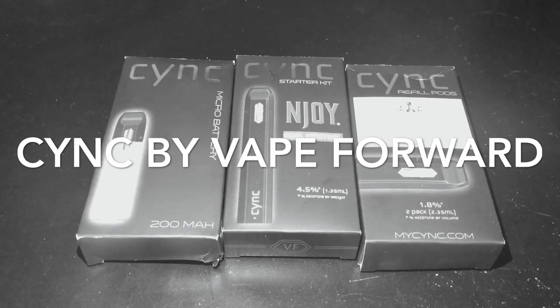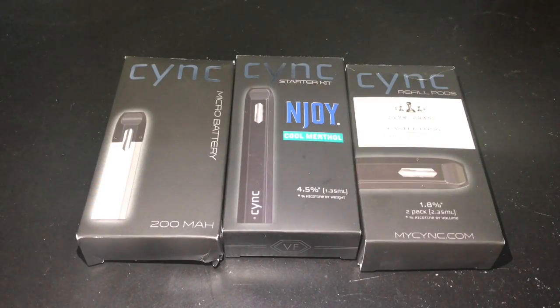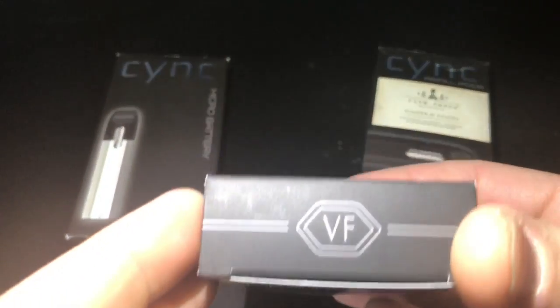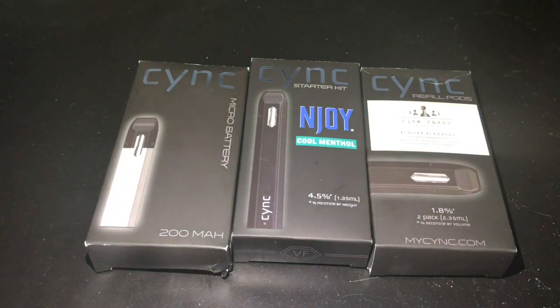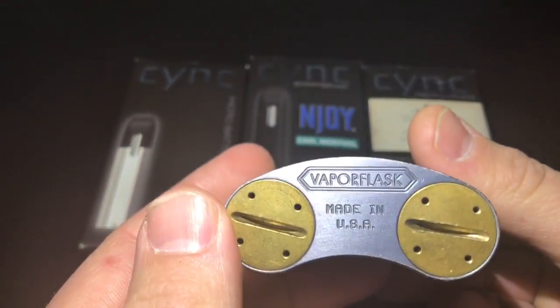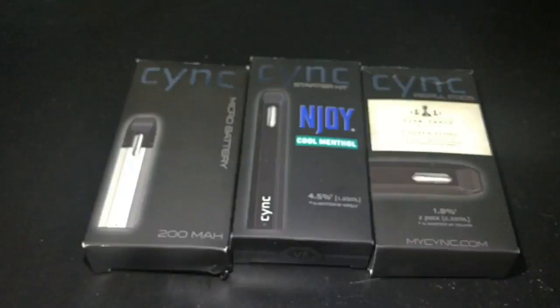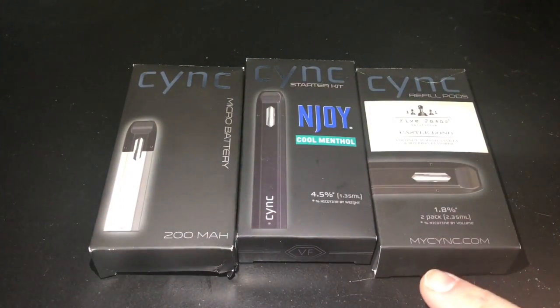What's up YouTube, back here again with another video. Today we're going to take a look at the Sync by Vape Forward. This is a pre-filled pod system that I found while scanning around the internet. It's brought to you by the guys at Vape Forward — they were also the ones that did the Vapor Flask, so it's the same guys.